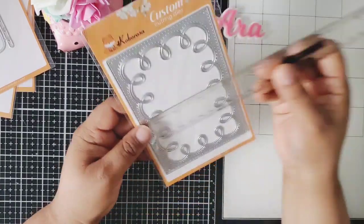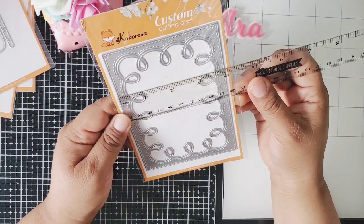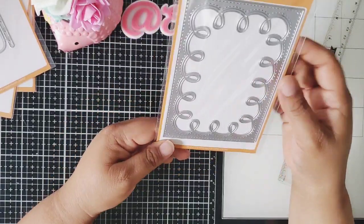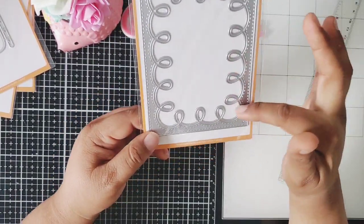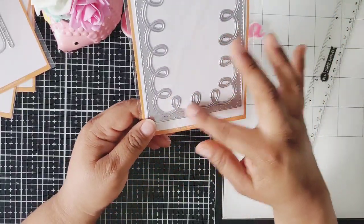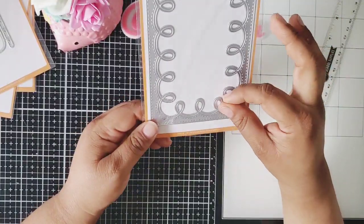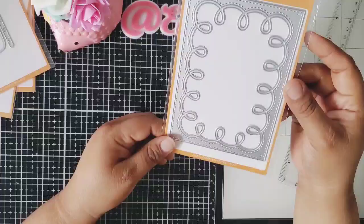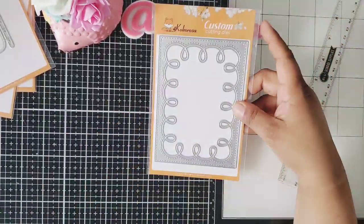This one is five and a half by close to four inches. This die does cut out the swirls, so we could cut this out in gold or cut it out in glitter and then put the background in a different color. It's just — we could do so much with it.